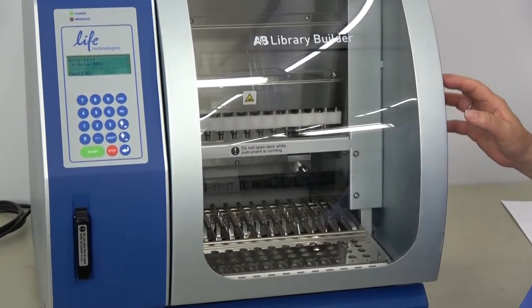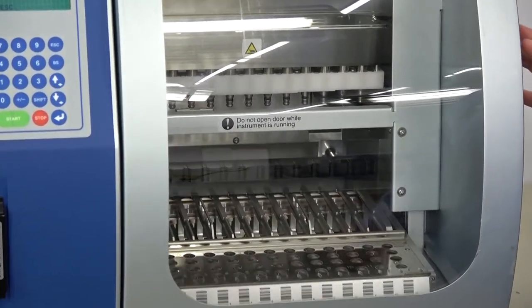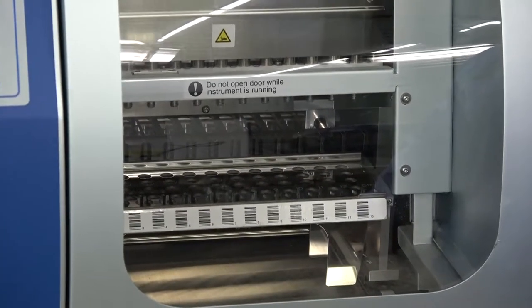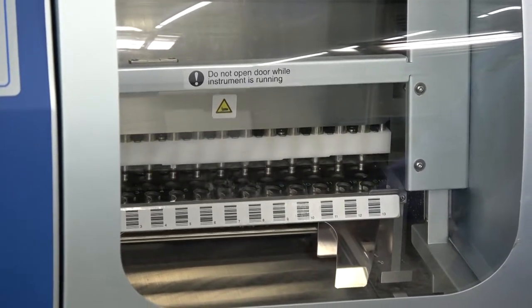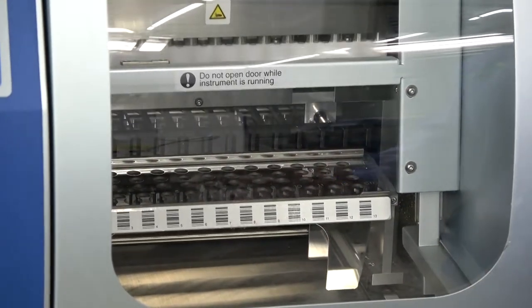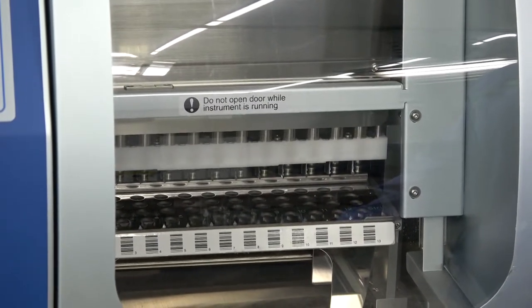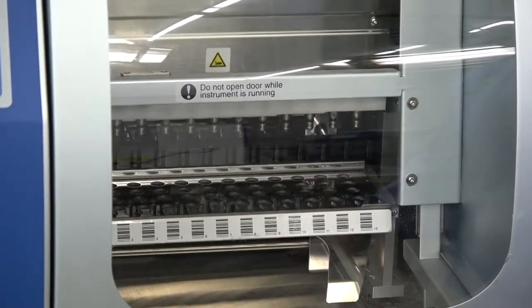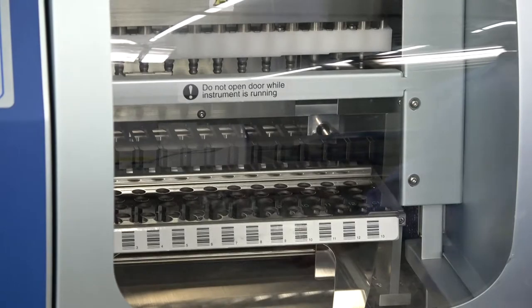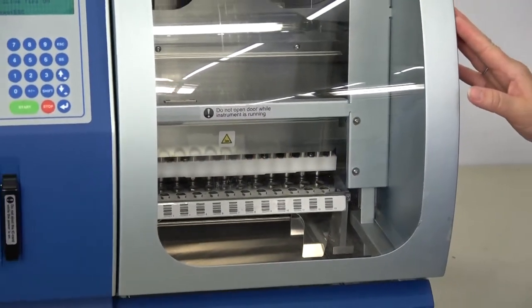This particular item can do 13 libraries per run — you can do 13 libraries each day. It is set up to load and walk away and run completely on its own. It features the ability to use plug-and-play reagents which are available from the manufacturer, and it has push-button protocols that you can enter in.